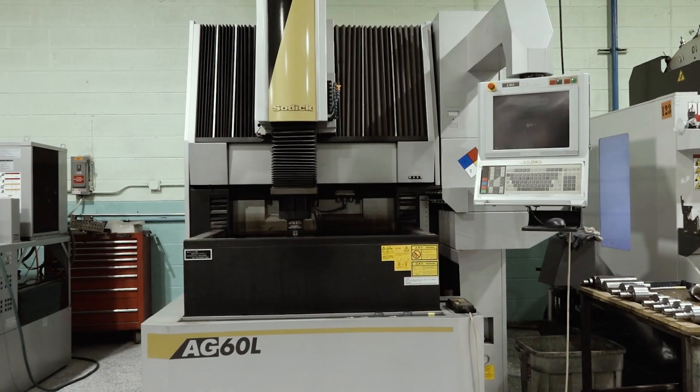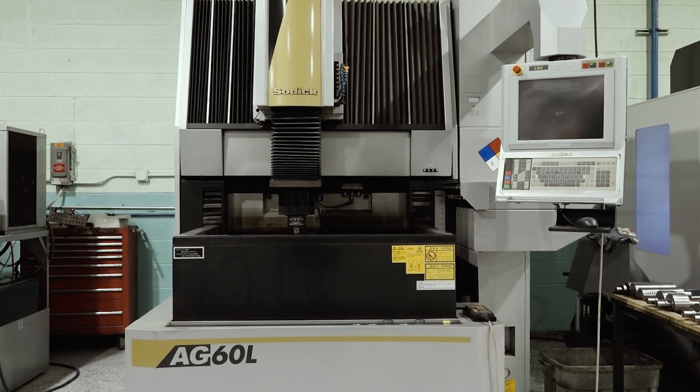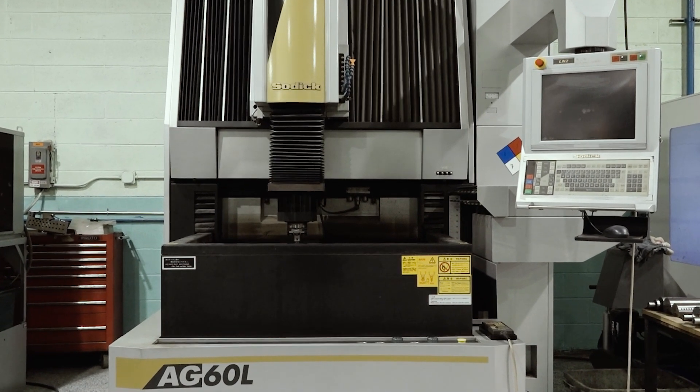I've been here for 11 years. And when I came here, I didn't know anything about this machine right here. But they had one mentor that showed me how to use it, how to use it productively. So, this is SOTIC's Sinker EDM.